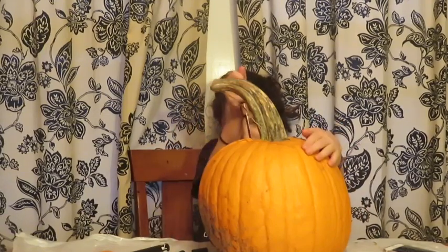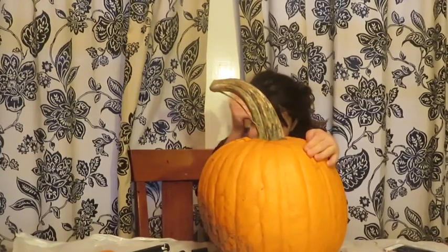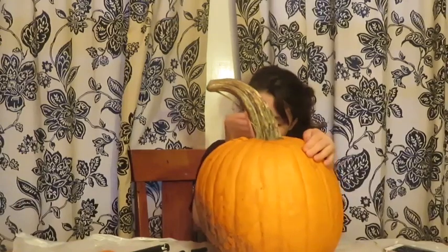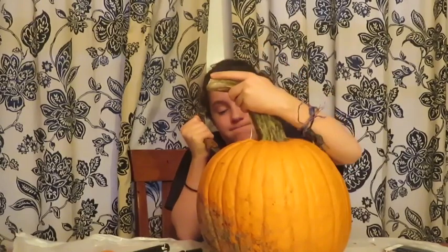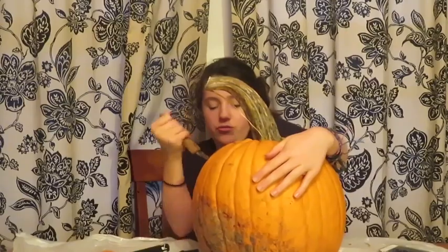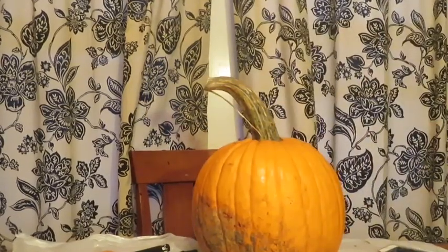So I'm going to go in and make the shape of the eye. Okay, let me get these eyes finished and I'll come back to you because these really take a long time.